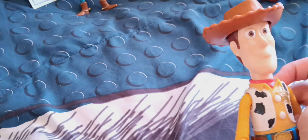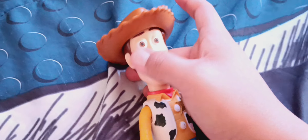The next Woody is the Toy Story 4 posable Woody from 2019, which I got for my birthday when I was nine years old. He's really posable and his hat comes off. I got it back in 2019 when Mattel was selling these.